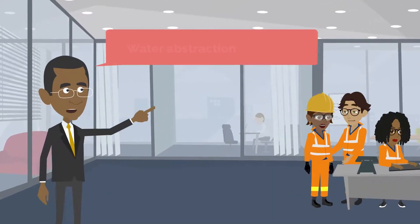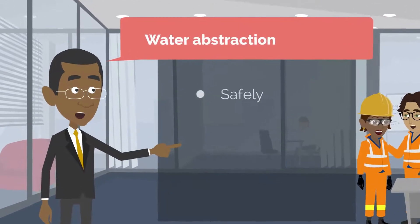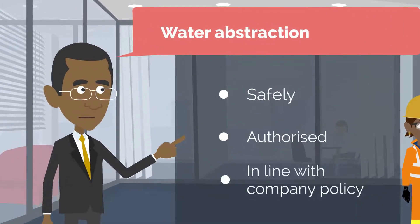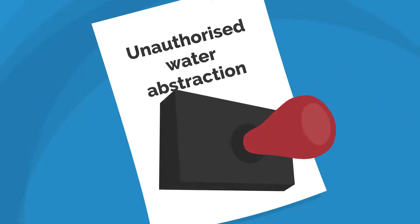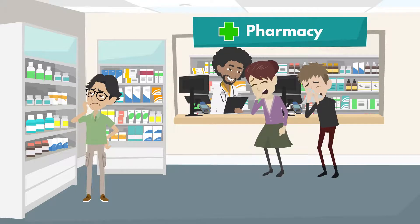The safe abstraction of water from hydrants is critical. If not conducted in line with company policy, the consequences — such as pollutions, prosecutions, fines, and public health implications — can be severe.